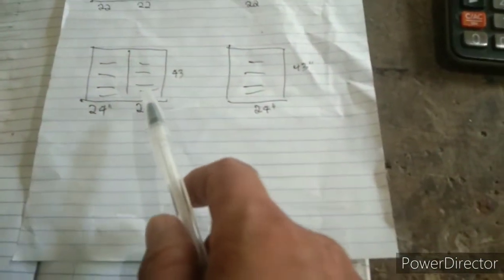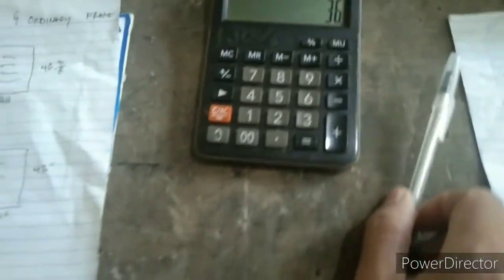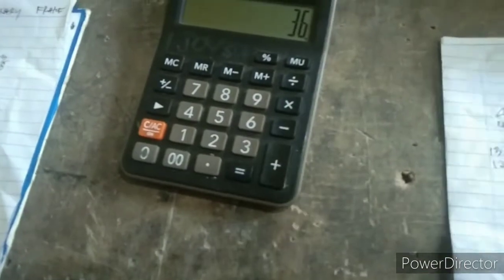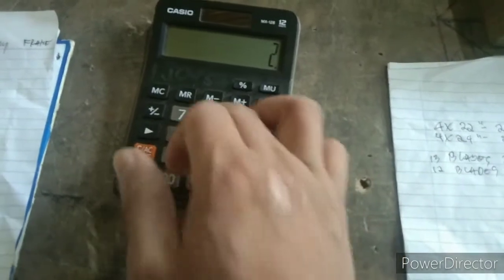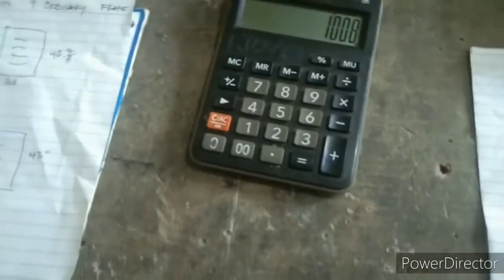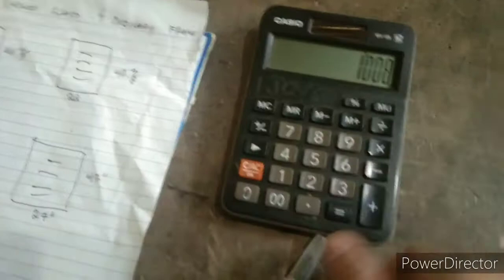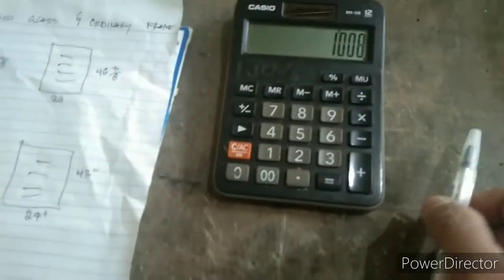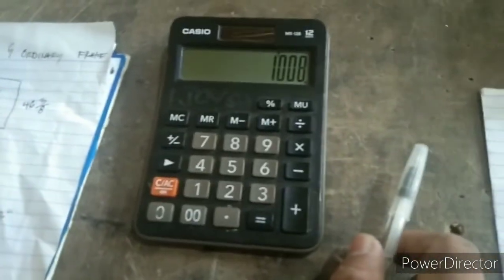Dito naman guys sa 12 blades, tatlong paris din. So i-multiply natin yung 12 blades sa tatlong sets. So 12 times 3 equals 36 pieces. Yung 36 pieces guys na kailanganan natin, ito yung bibili natin, 36 piraso. Ang isa nyan, 28 pesos. So i-multiply natin sa 28 pesos. So times 28 equals 1,008. Yun yung bayaran natin guys sa ating bibili na 4 by 24 inches, na 36 pieces. So 1,008 pesos ang ating babayaran.